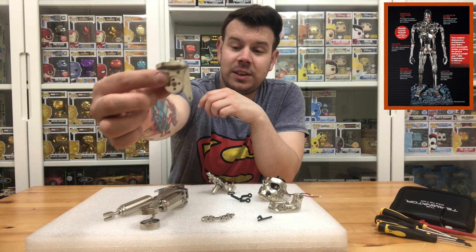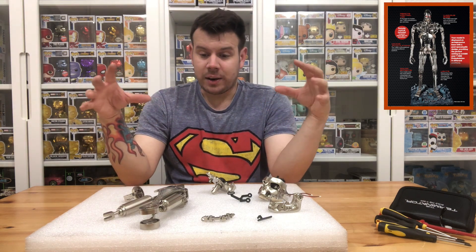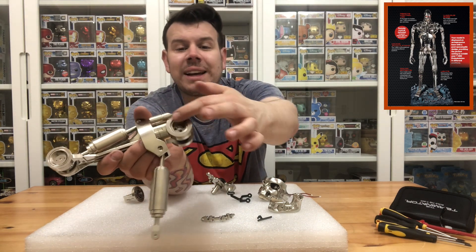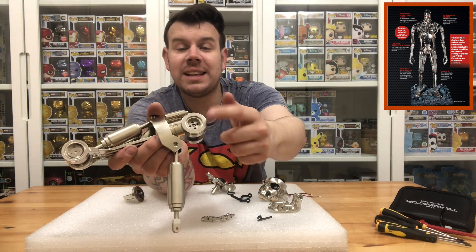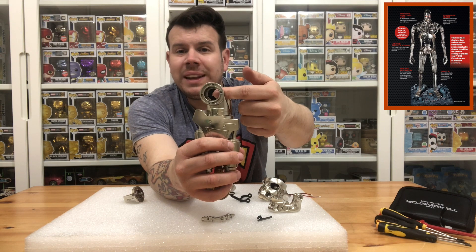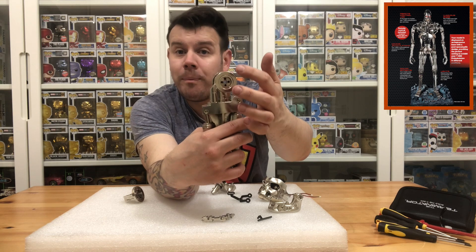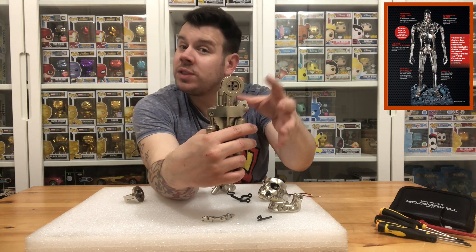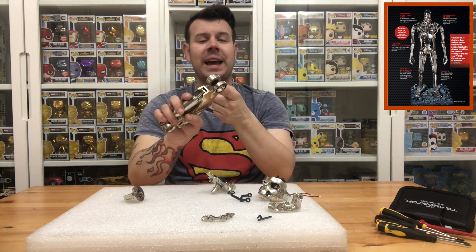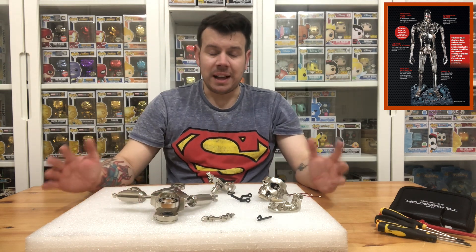You should have eight pieces that are going to be assembled at some point. There's also a top section that gets glued on — we covered that in the last issue. You'll need a piece that looks like a fan, and the instructions say to make sure you don't glue over the four black holes, because you'll probably need to get a screwdriver in there at some point. It's telling you to glue it in for now just to keep it out of the way.